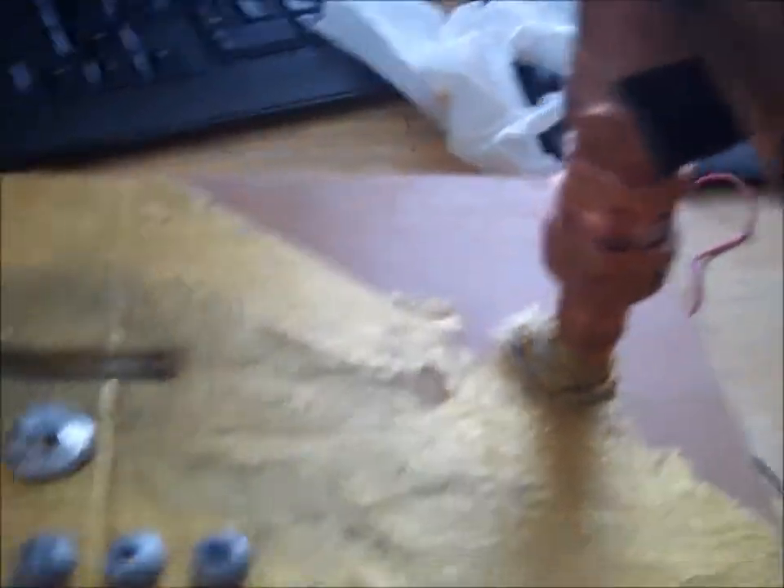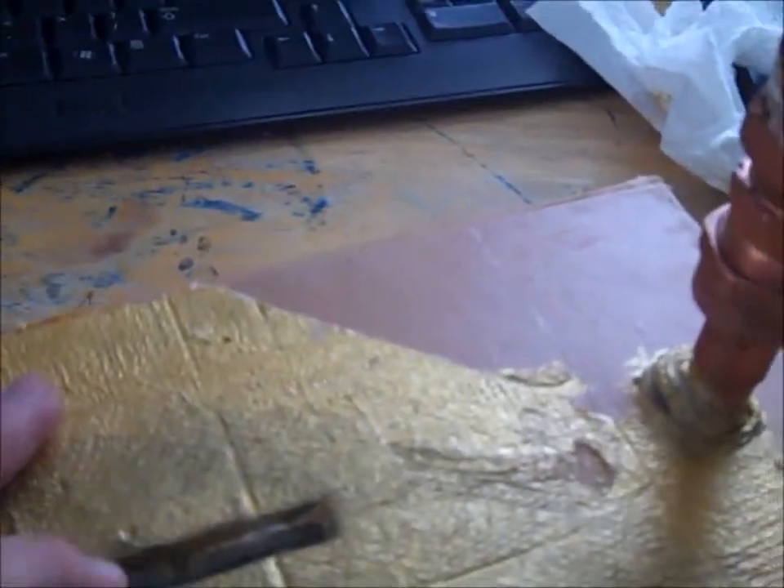I'm going to brush these pages a shiny gold copper kind of color, and I've still got to do the back side. I just wanted to kind of show you all that. When I do finish it, I will put another video up — a full video and show you.